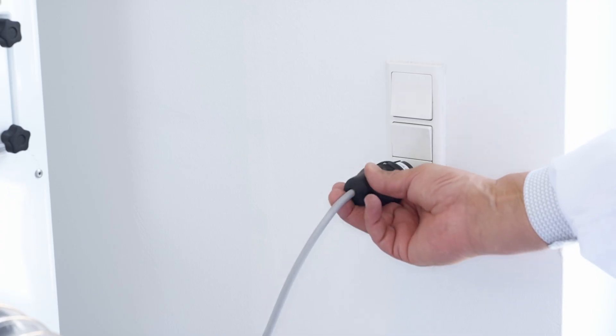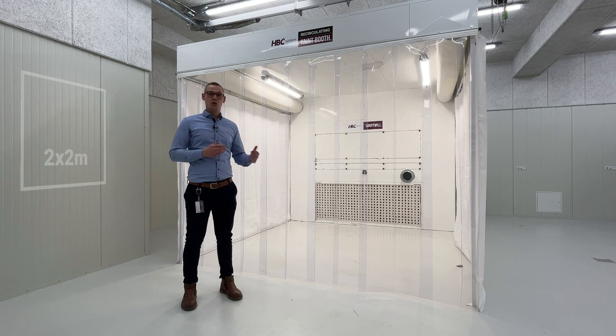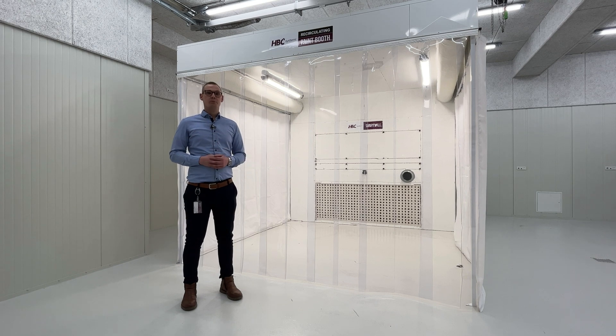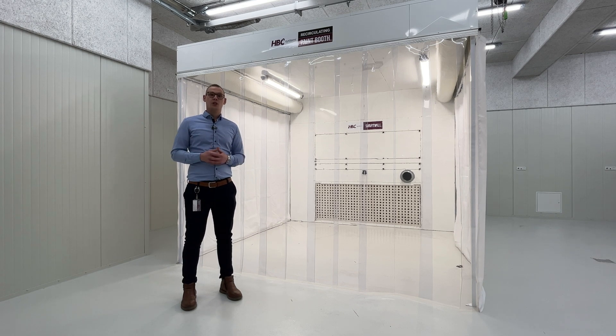It runs on 220 volts and has a small footprint of either 2x2 meters or 3x3 meters. The recirculating booth can be installed either with side pillars to hold the roof, or alternatively it can be hung from the roof, allowing you to utilize the full space without any columns or obstructions inside the walls of the booth.